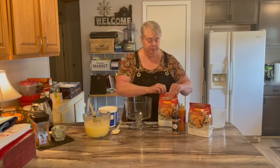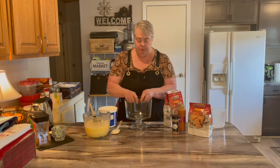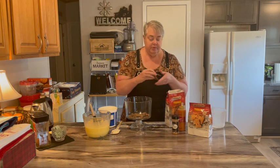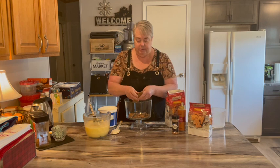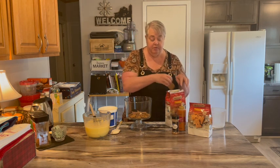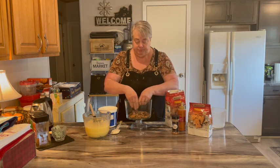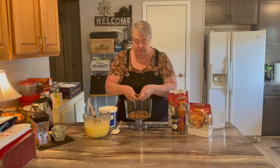We're going to start our layers with some of the cookies. We're going to crumble some up and put them in the bottom — a lot like you would a banana pudding, where you put vanilla wafers in the bottom. Same kind of thing. I'm going to put a good layer of cookies there in the bottom.